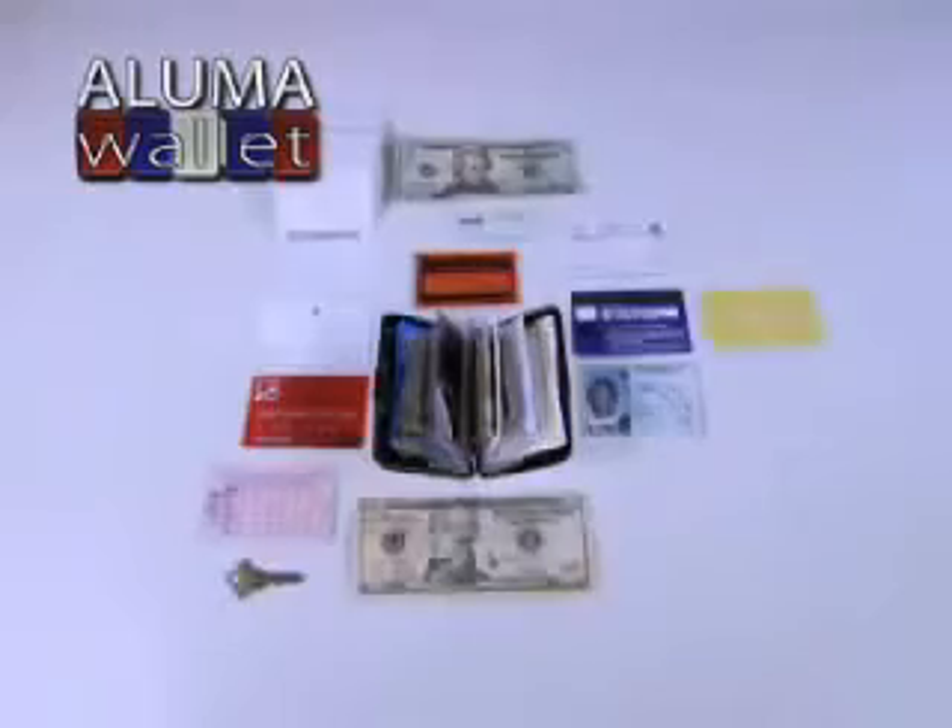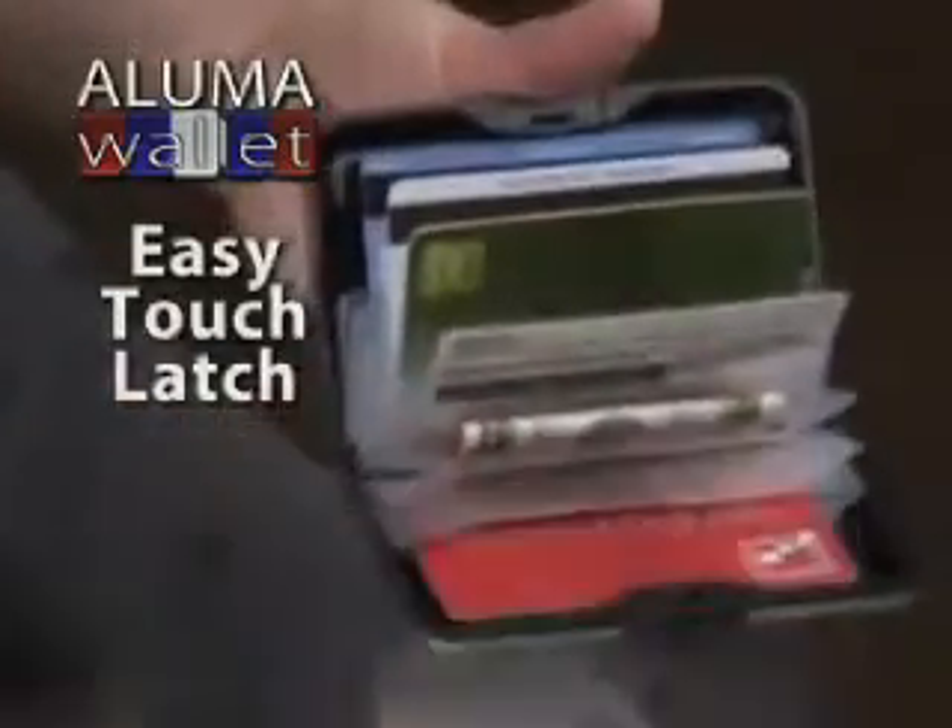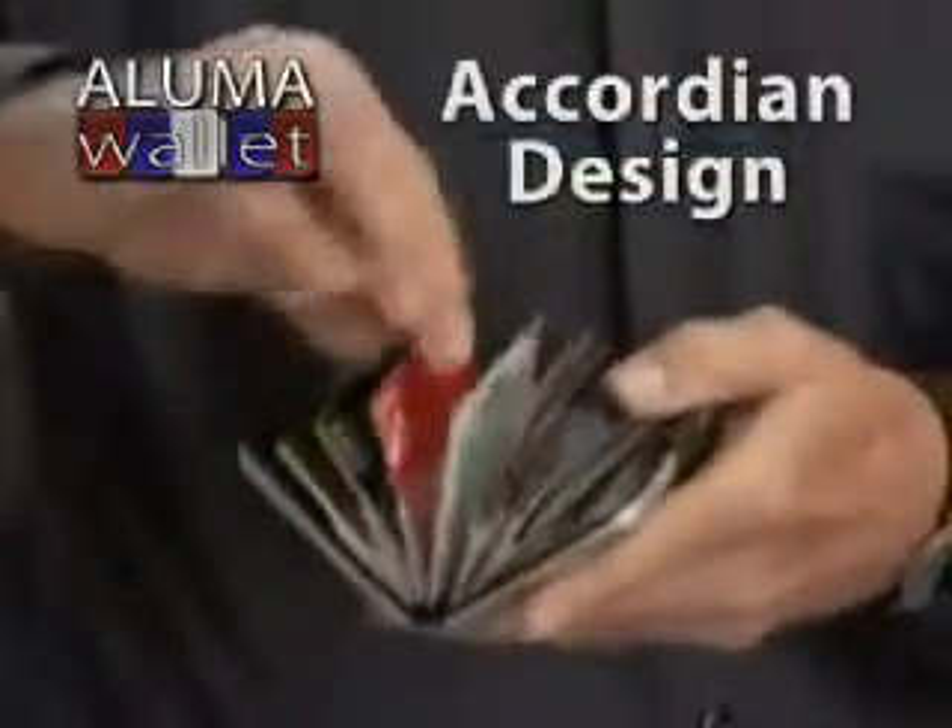You'll be amazed at how much it holds: credit cards, debit cards, club cards, cash, and more. The Easy Touch Latch allows for quick access and its accordion design makes getting your cards out easy. It holds everything I need and then some — pictures, credit cards, and my driver's license. It's great.